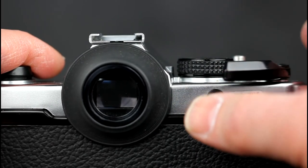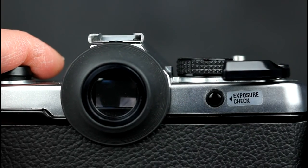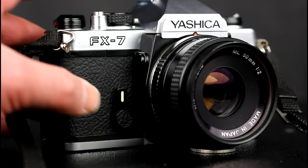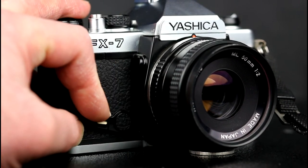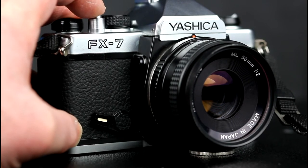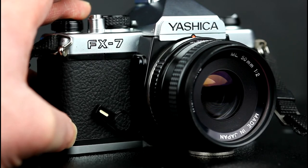Pressing the exposure check button causes the display in the viewfinder to light up. The camera has a clockwork self-timer, activated by rotating the self-timer lever anti-clockwise. The self-timer starts when the shutter release is pressed. The self-timer incorporates a mirror lock.